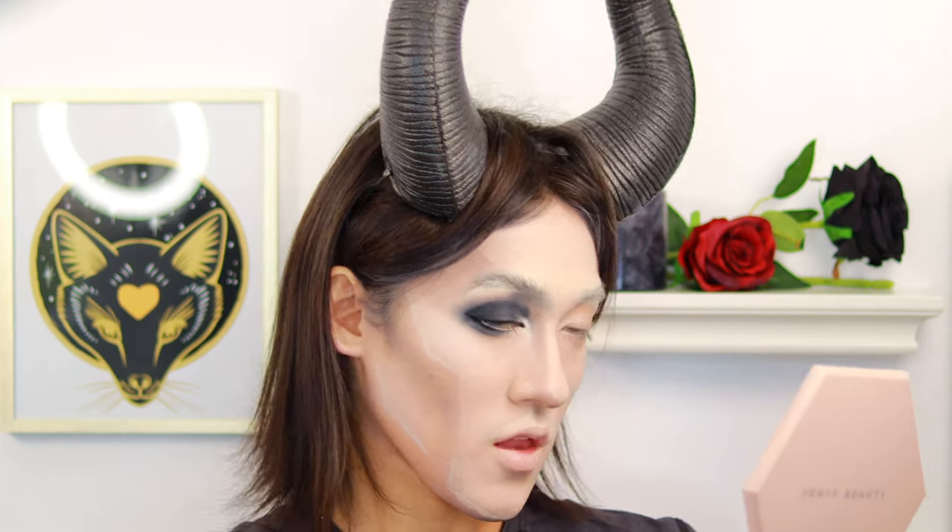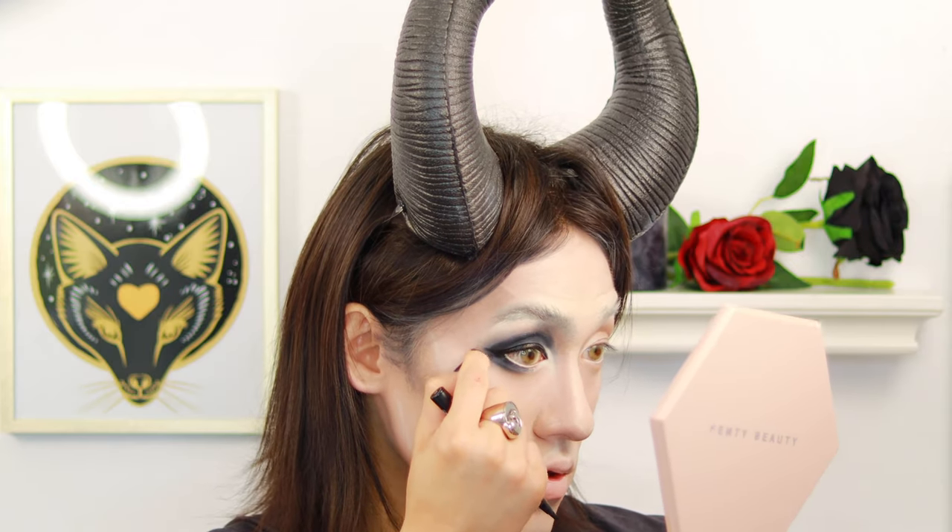We're going to get the liquid liner using Chanel Noir. When you're going to start off this, do a thin line over your lash line. Once you have that thin line, just dot it. The hardest thing is actually doing the same thing the same way on the other side. You can use your finger to do that — blended flick — and that is the sneaky eye.